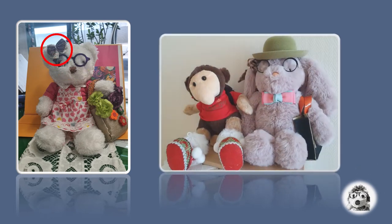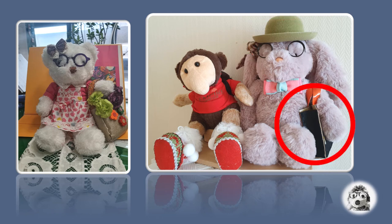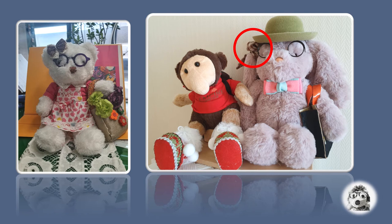I put glasses and a ribbon together for the cat and I also made a bag for it by hand sewing. The flowers decorated on this bag are quite useful materials for decoration — I love their vivid color. I put the glasses on with glue and ribbon by sewing. The rabbit wearing a green hat also has glasses that I bought from an internet shopping mall. I also made a black bag for the rabbit and decorated its ear with a ribbon made from cloth.